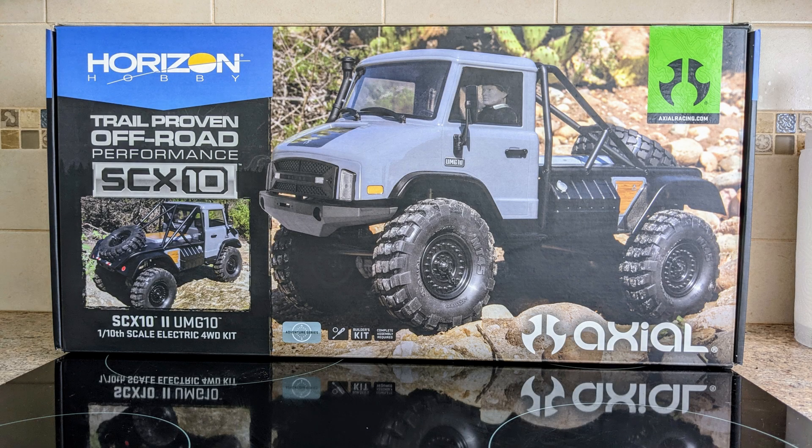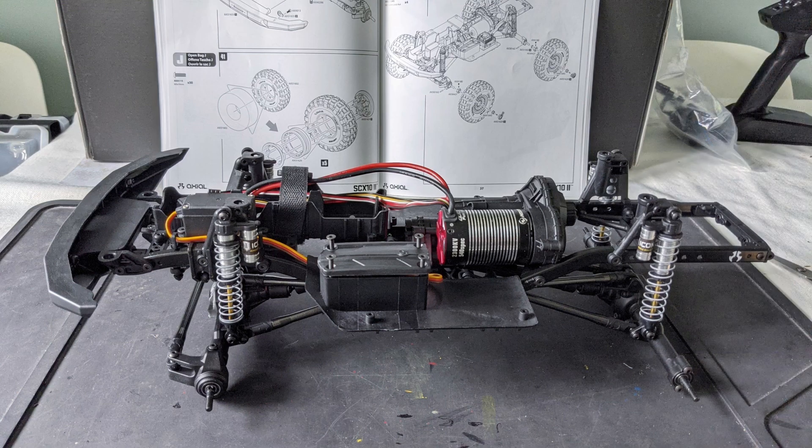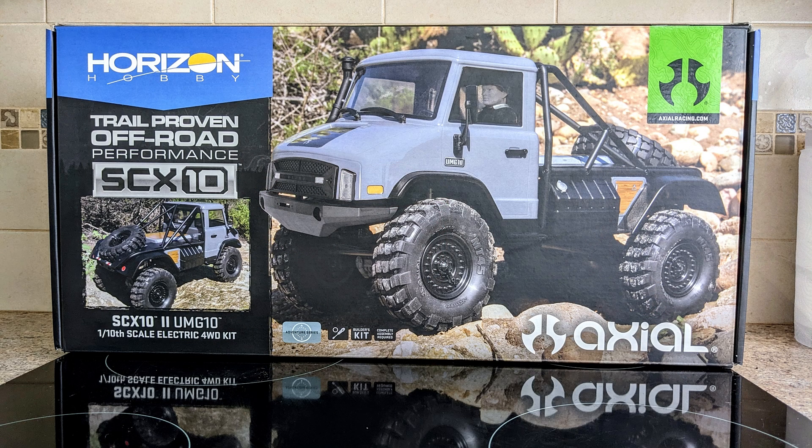Hello and welcome to the second installment of my Axial SCX10 II UMG 4x4 kit build, which is about painting and assembling the body set and fitting it to the chassis. I actually started building the kit back in April 2023 when I built the chassis, but for various reasons that's as far as I got with it at the time. Fast forward a year and a half and I bought some paint and started working on it again.